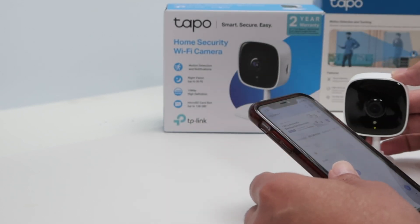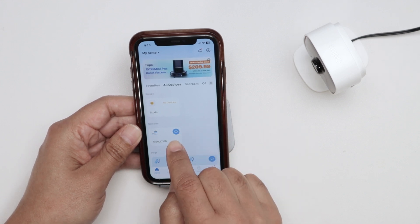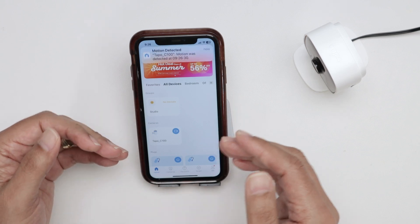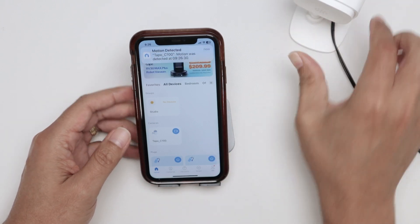Let me come here and take a look at the app. I can see my camera. I just need to get into the camera and then reset it. Let me move the camera away here so you can see better.